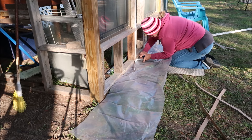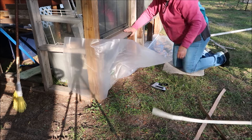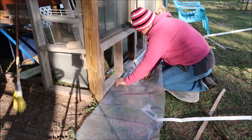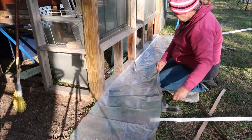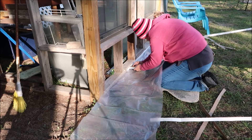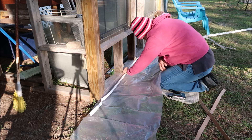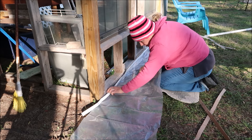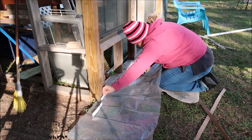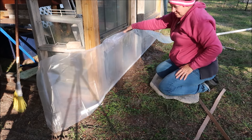This one is really easy to push. I'm going to work up a sweat - I didn't think I would! It is kind of hot when you're out here. Alright, we'll just go up like this and it'll be perfect.